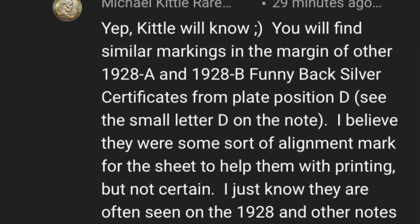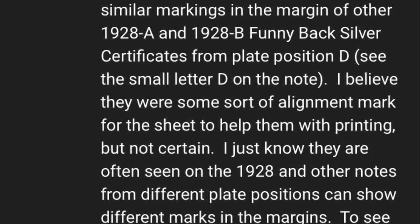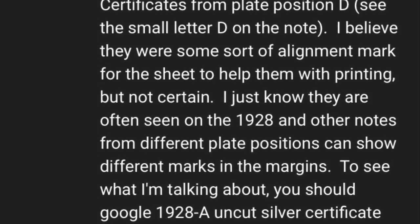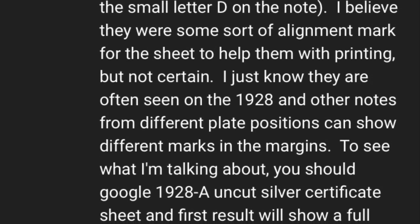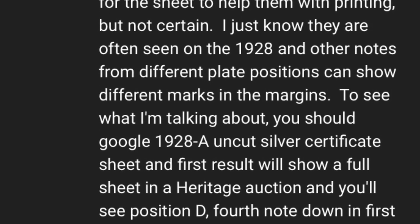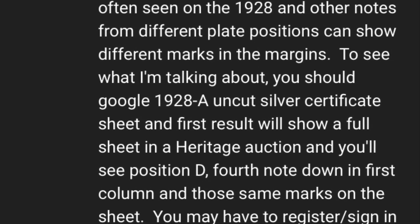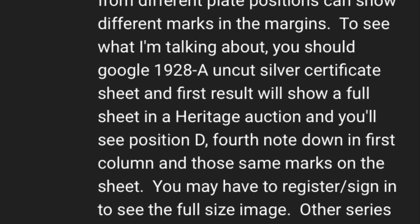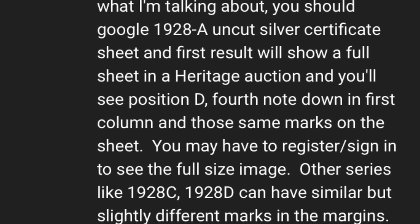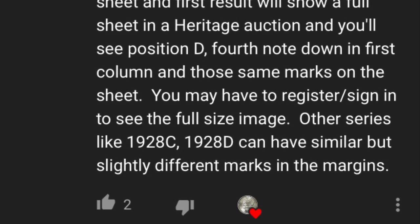You will find similar markings in the margin of other 1928A and 28B funnybacks over certificates from plate position D. I believe there was some sort of alignment mark for the sheet to help them with printing, but I'm not certain. I just know they are often seen on the 28s, and notes from different plate positions can show different marks in the margins. To see what I'm talking about, you should Google '1928A uncut silver certificate sheet' — the first result will show a sheet in the Heritage Auction, and you'll see position D, fourth note down in the first column, with those same marks on the sheet.